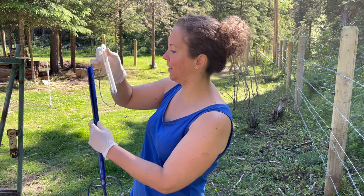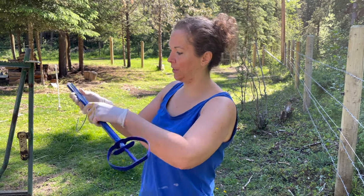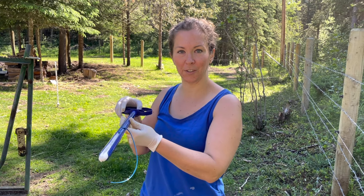So you want to slide your CIDR device in like so, with the tail curving down, and we're gonna put some lube on this and we'll be ready to insert it.